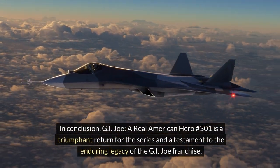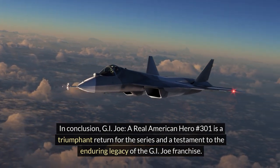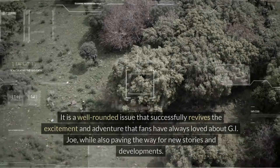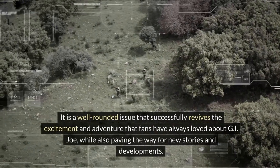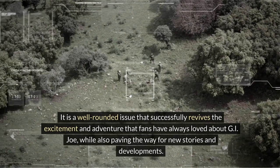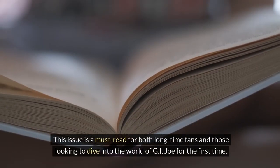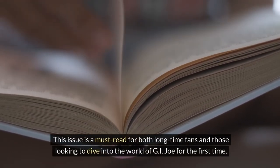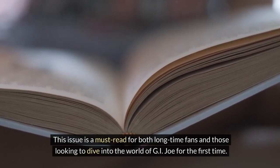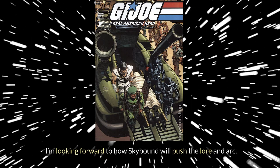In conclusion, G.I. Joe: A Real American Hero 301 is a triumphant return for the series and a testament to the enduring legacy of the G.I. Joe franchise. It is a well-rounded issue that successfully revives the excitement and adventure that fans have always loved, while also paving the way for new stories and developments. This issue is a must-read for both long-time fans and those looking to dive into the world of G.I. Joe for the first time. I'm looking forward to how Skybound will push the larger arc.